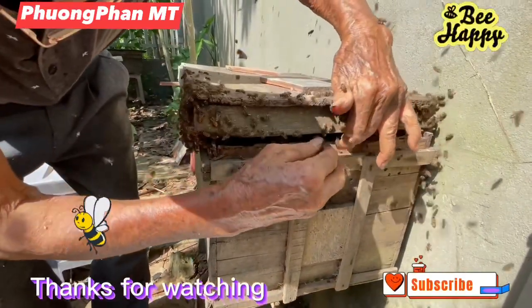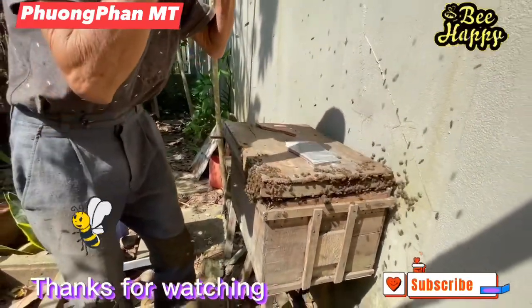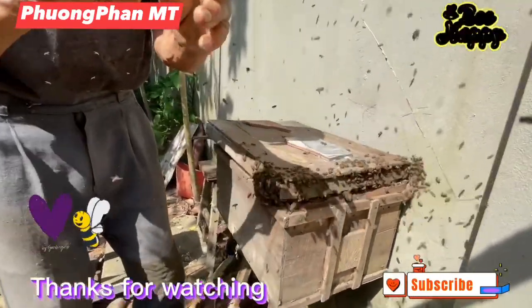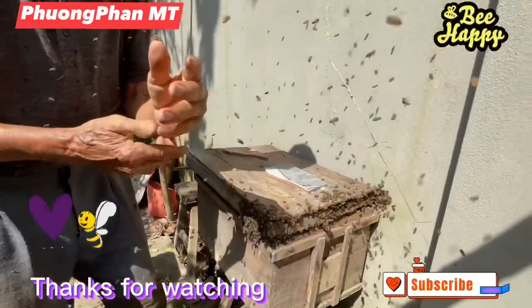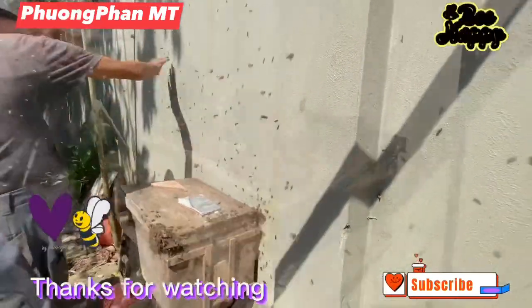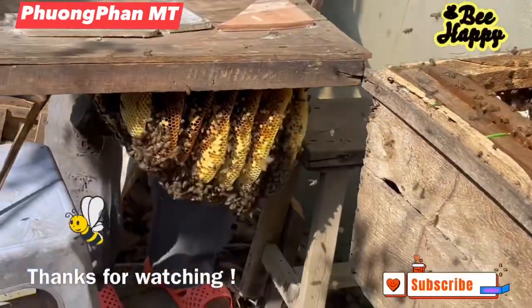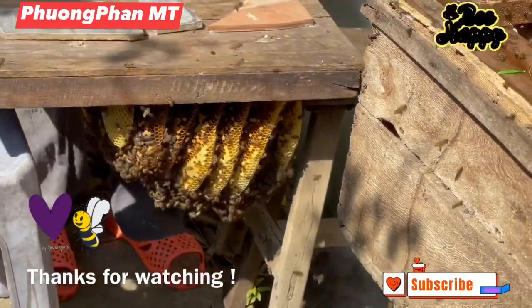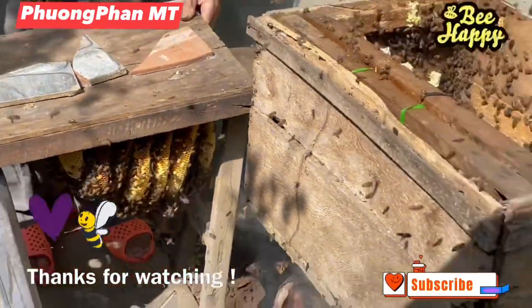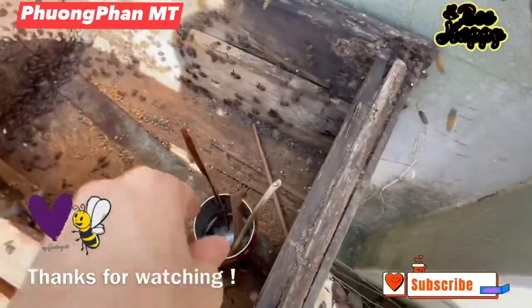Thank you everyone for watching my video. Thank you so much.